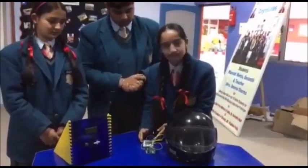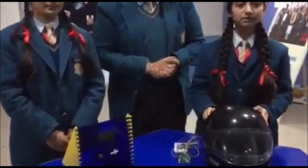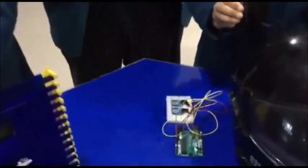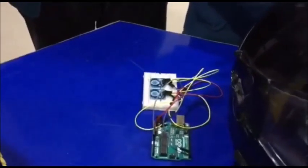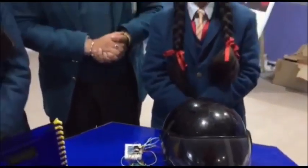As you can see here, we have connected the sensors with the Arduino. We will insert this connection in the helmet. After that, when the person will put on the helmet, the bike will get started. For this, we will connect the Wi-Fi of the Arduino connected with the helmet to the Wi-Fi of the Arduino connected with the bike.